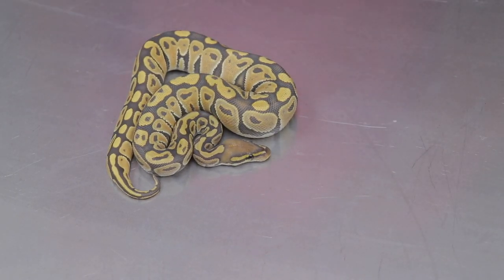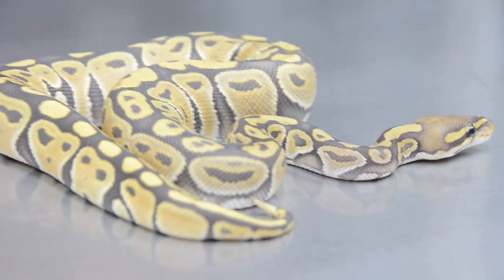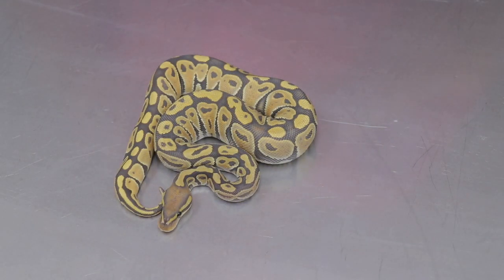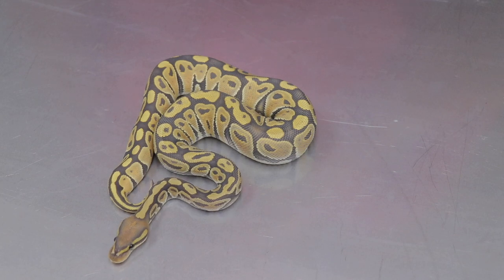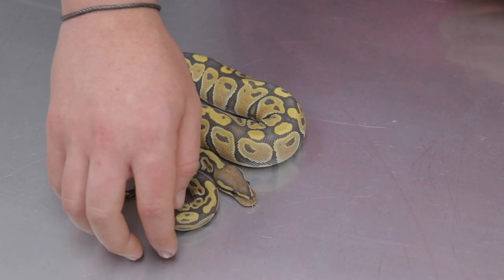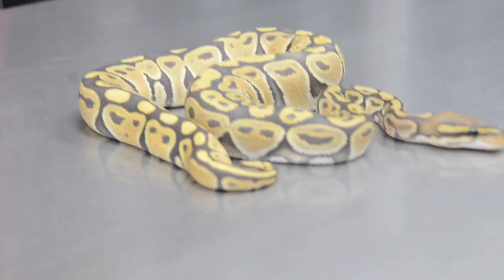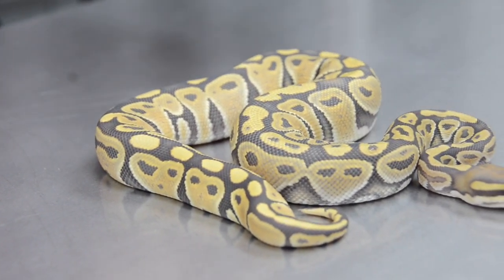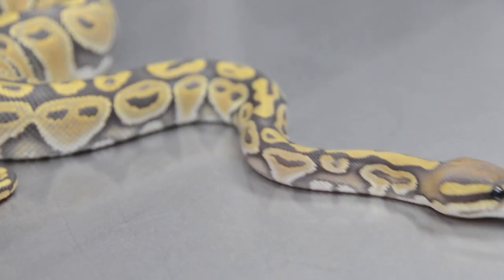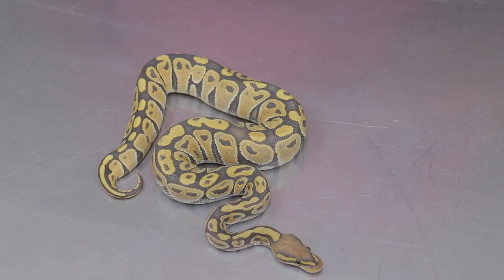The last animal in this video is not a visual black xantic, but she is a visual hypo and she's 66% double het for black xantic and desert ghost. I've got a good feeling this female will prove out to be double het for black xantic and desert ghost. Her father is a hypo double het black xantic desert ghost and he looks identical to this female. I'm working very hard on the black xantic desert ghost project — hopefully this season I'll show you guys some awesome black xantic desert ghosts that should be visual hypos too.